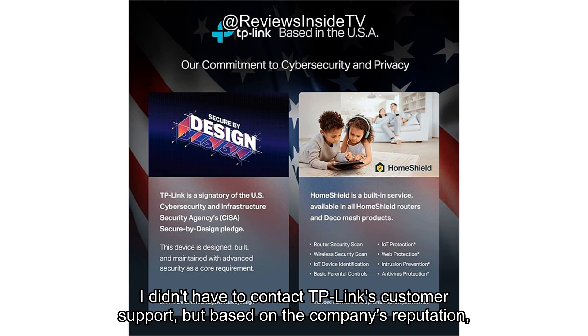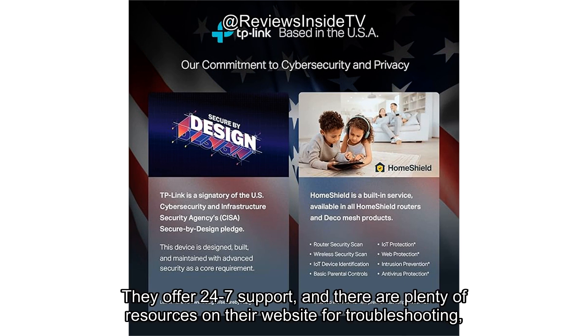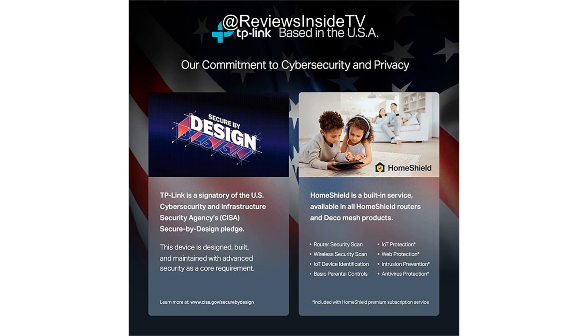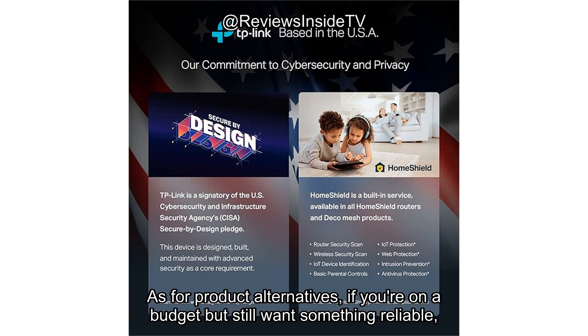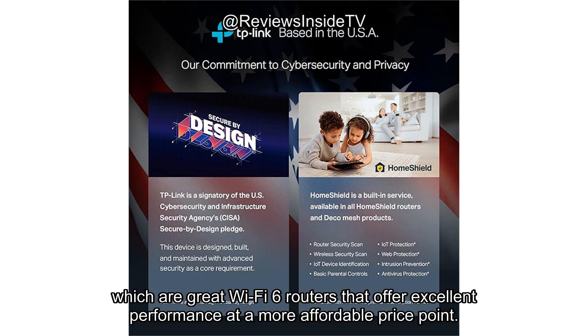I didn't have to contact TP-Link's customer support, but based on the company's reputation, they're known for providing good service. They offer 24/7 support, and there are plenty of resources on their website for troubleshooting, making it easy for users to get assistance if needed. As for product alternatives, if you're on a budget but still want something reliable, you could look into the TP-Link Archer AX73 or the Netgear Nighthawk AX12, which are great Wi-Fi 6 routers that offer excellent performance at a more affordable price point.